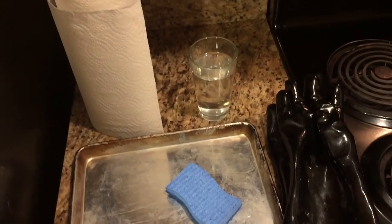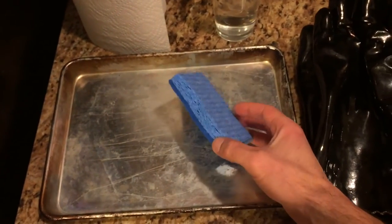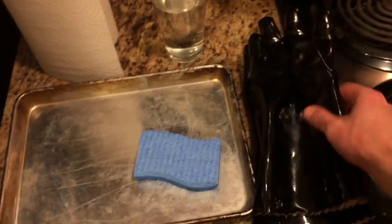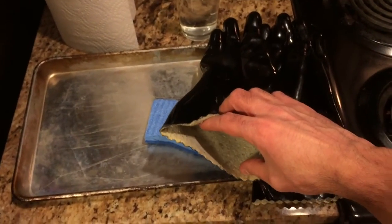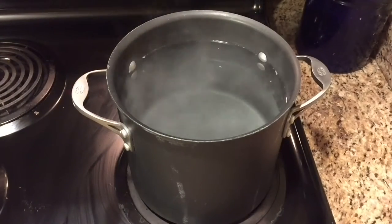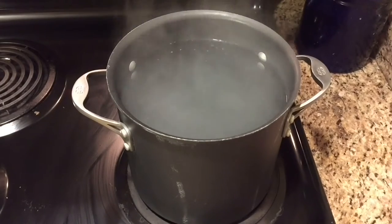What you need is some paper towels, a glass with some fresh water. I use one of these blue Scotch-Brite pads instead of steel wool, and a quarter sheet pan. I also have these insulated gloves — they're good to about 250 degrees, just enough insulation. I'm going to bring some water to a boil. Water boils at 212 degrees, so those gloves will be perfect for this.